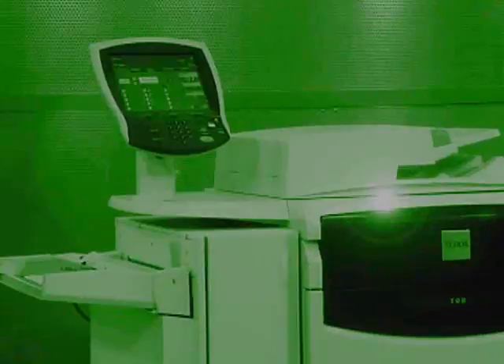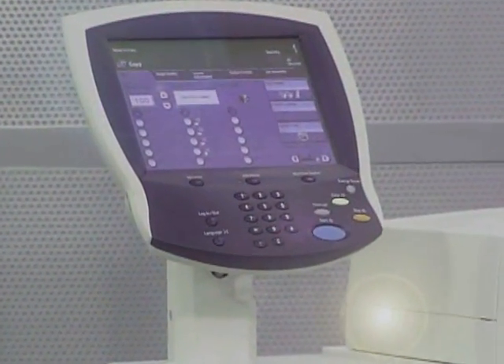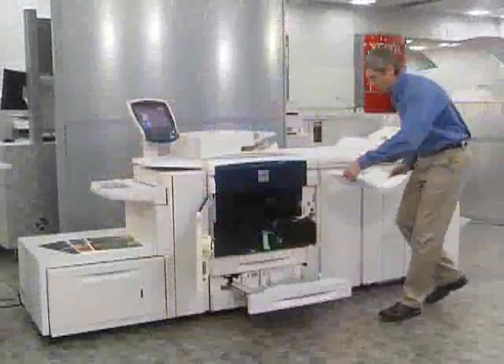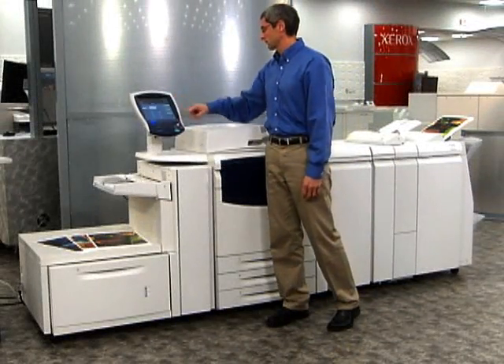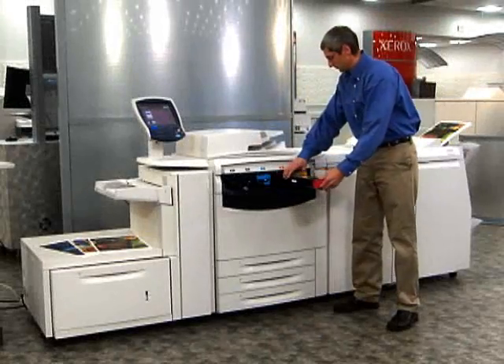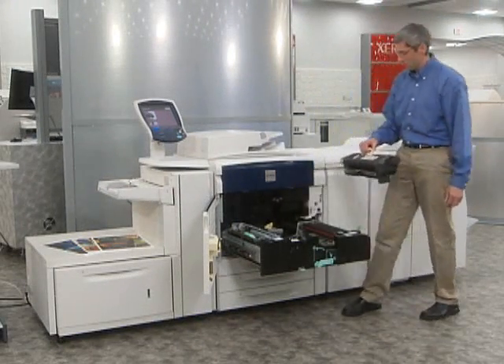You'll see that the Xerox 700 provides effortless productivity in other ways as well. For example, load-while-run capabilities enable you to keep jobs moving while you reload paper or toner. Our smart kit replaceable toner, fuser, drum rolls, and waste toner bottles further maximize your uptime.